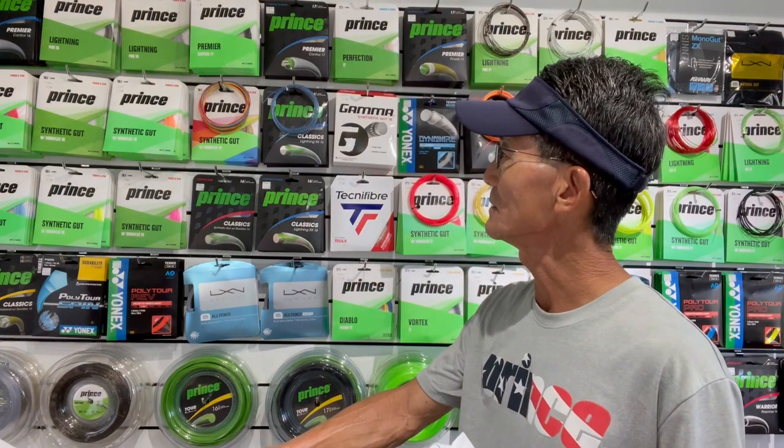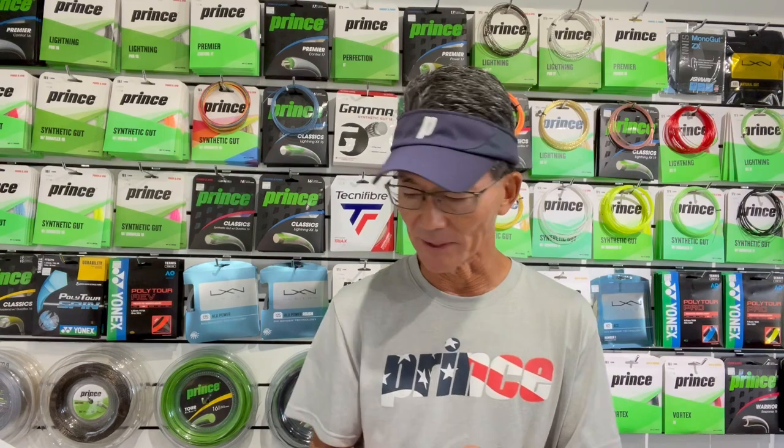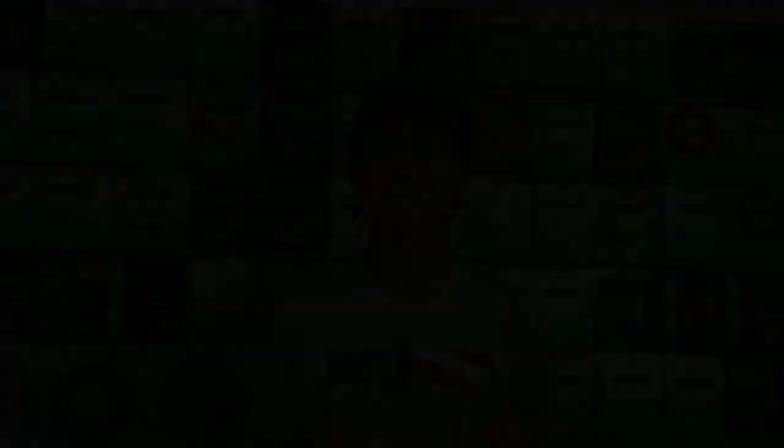The third factor is the type of string. For multi-filament or natural gut, pay attention to how tightly the clamps press down — you don't want to leave white marks or indentations on the string, but you still need the clamp to hold. It's a fine balance. The fourth factor is string coating. Some strings have a high silicone coating, and that buildup is what really causes clamps to slip. If you get heavily coated strings, wipe them down before stringing.